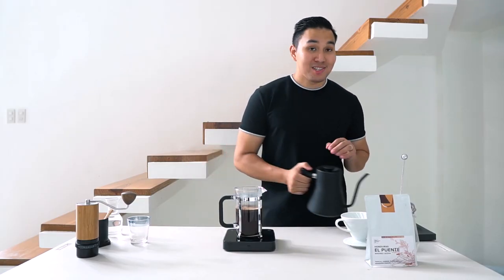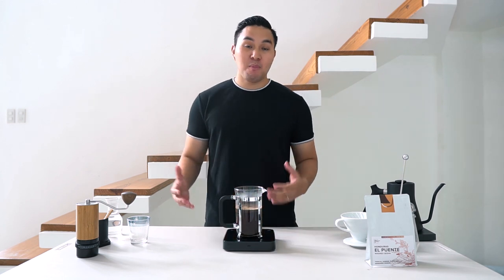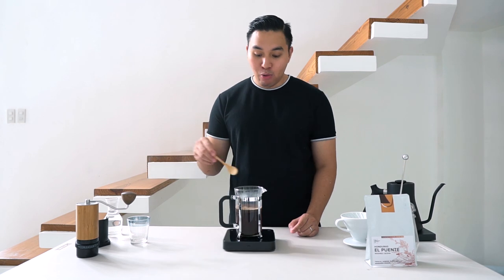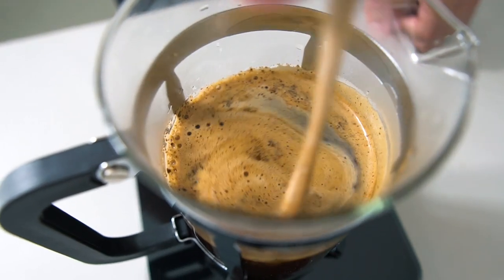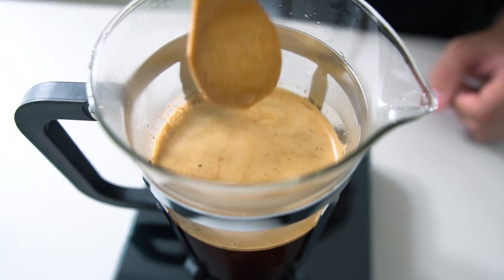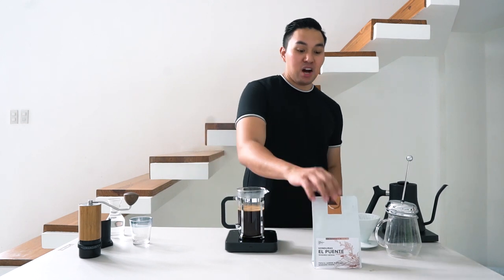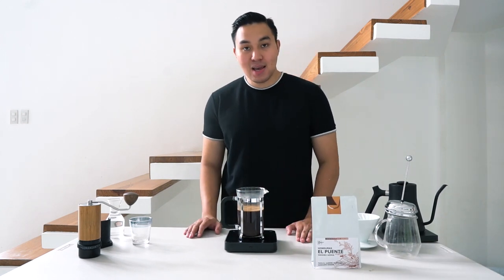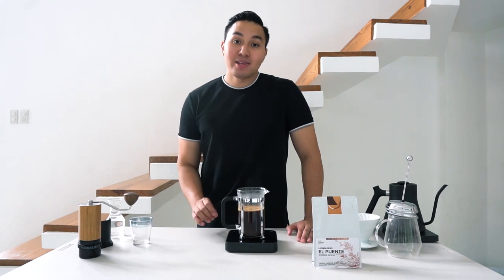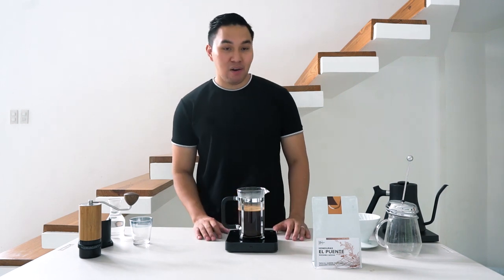I just added 360 ml of water. I'll wait for around 4 minutes, but before that I will agitate the coffee grounds on top about five times. As we wait, the coffee I'm using today is from Honduras, from a farm called El Puente, produced by a couple named Marisabel Caballero and Moises Herrera.